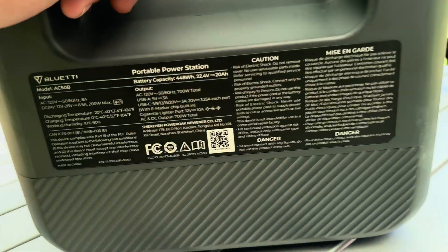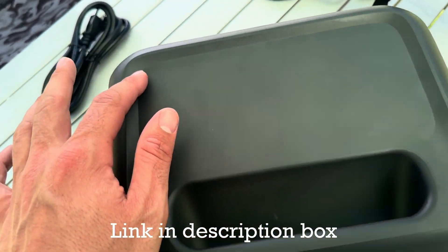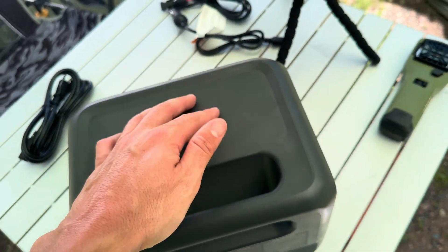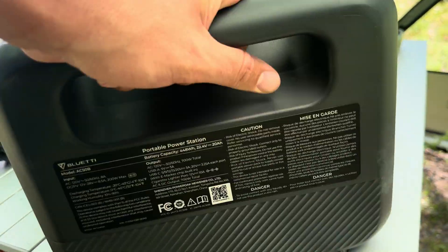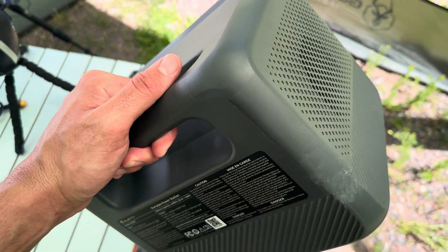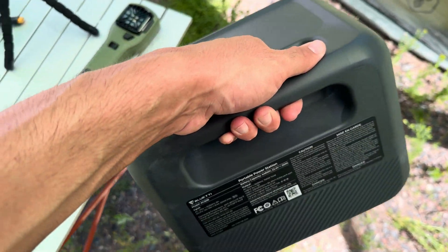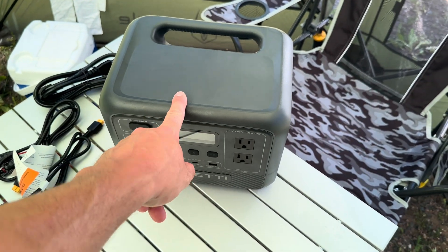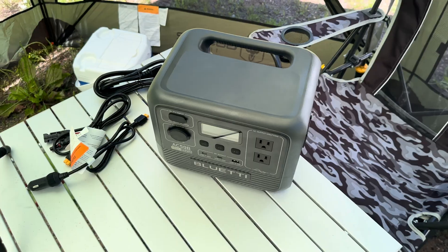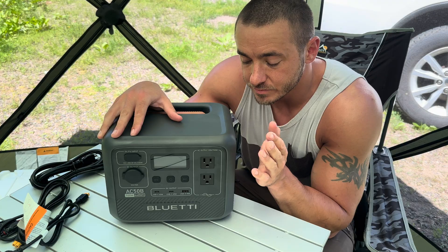Above that you've got the fan vent, which is really quiet on this thing. The back just shows the specs. You've got a nice solid handle and a flat top with a groove — nice for putting your phone on. The other side has another fan vent and grippy rubber feet on the bottom. They say it's double-layered and drop-rated to 1.5 meters. It has lithium iron phosphate batteries, which are safer and longer lasting — rated for 3000 cycles down to 80% capacity. You can also operate it down to negative 4°F.